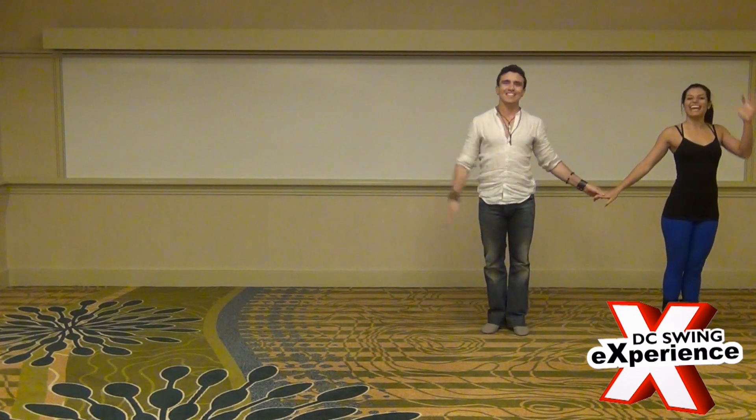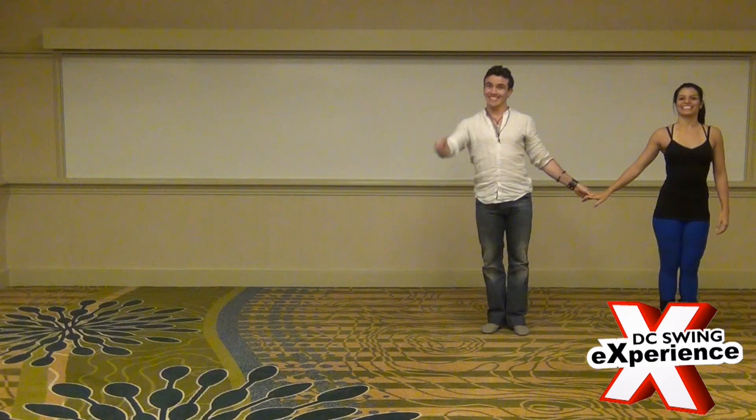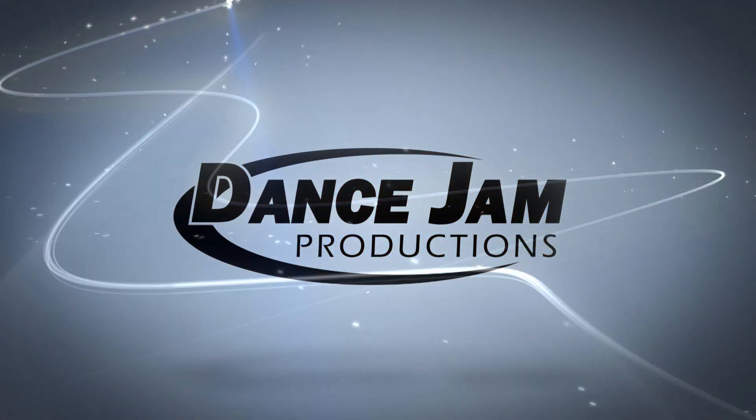Thank you to CSX. See you at Magian. Dance Jam Productions.